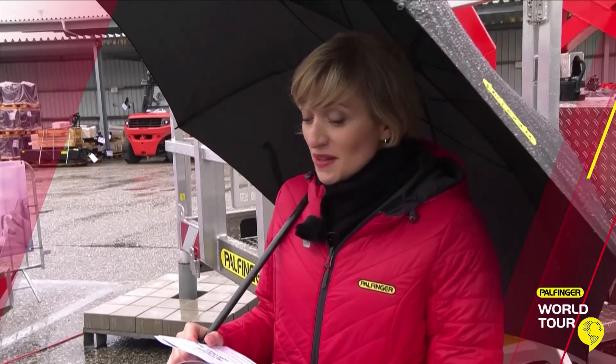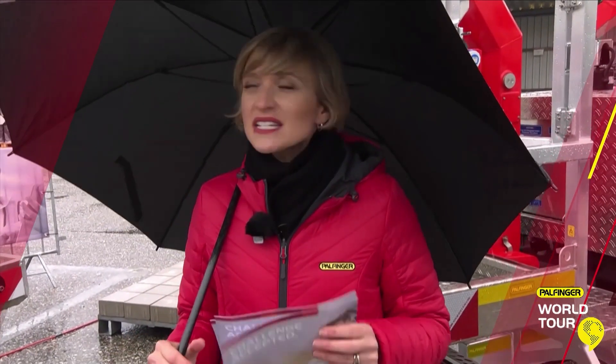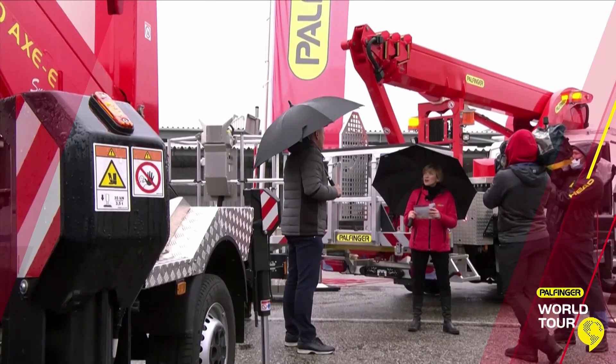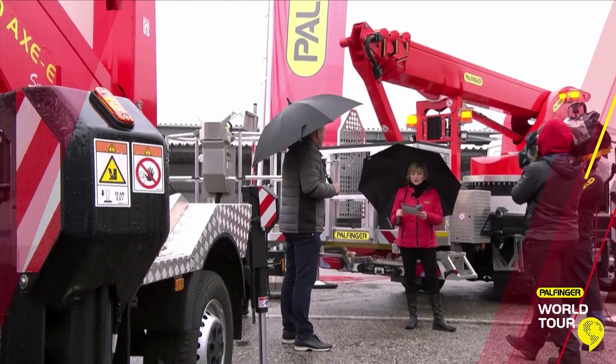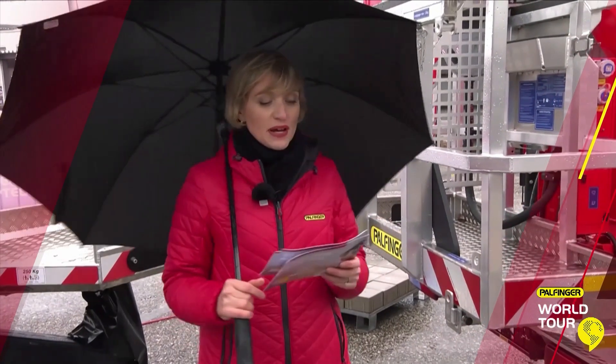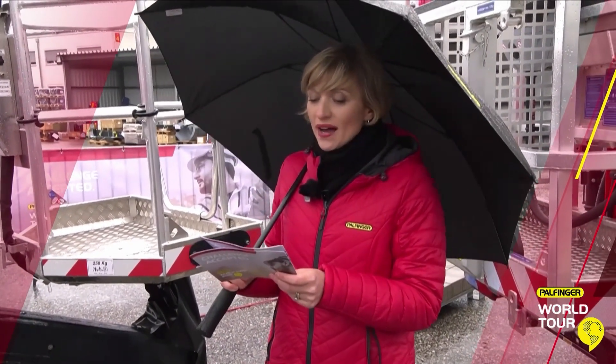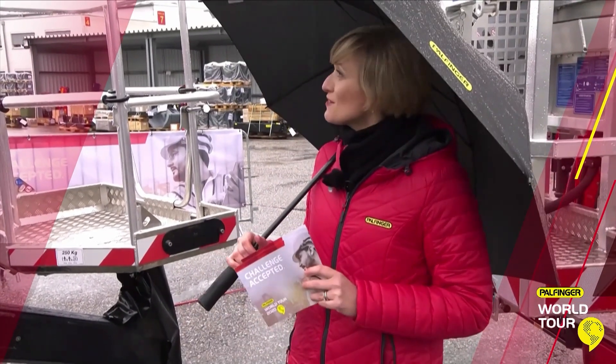Frank, I'm actually not the only one who has questions for you. We have a bunch of questions that our customers have sent in. I collected a few of them. We're going to get a question now about our first solution, the P300KS. We have one customer asking: why did the P300KS get a facelift?